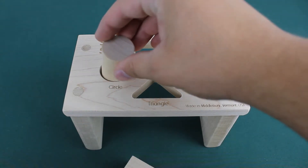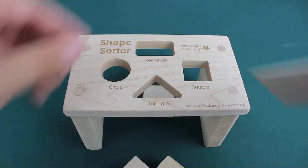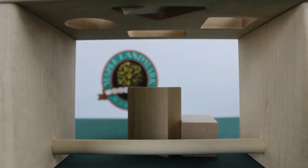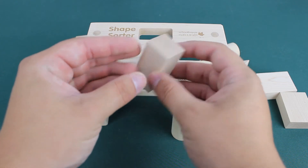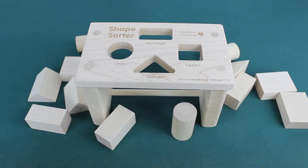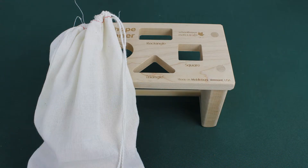If you're looking for something simpler, our Schoolhouse Naturals Shape Sorter Bench is available. The 4-inch by 4-inch by 6 and 3/4-inch bench has the same 4 shape holes, and an open bottom so the pieces fall right back out. The bench and pieces are made of hard maple, and are completely unfinished. A pouch is included to keep the pieces together.